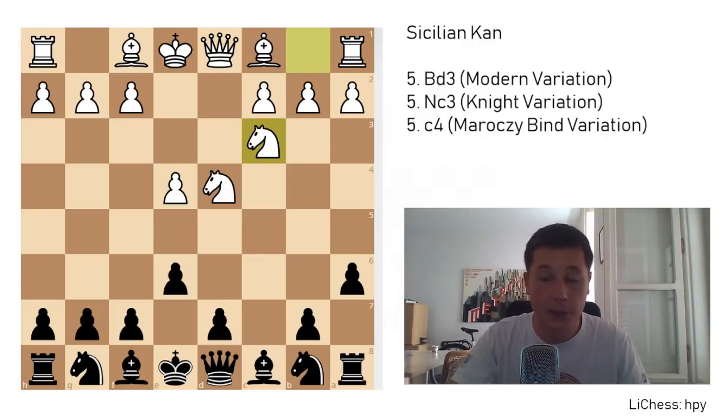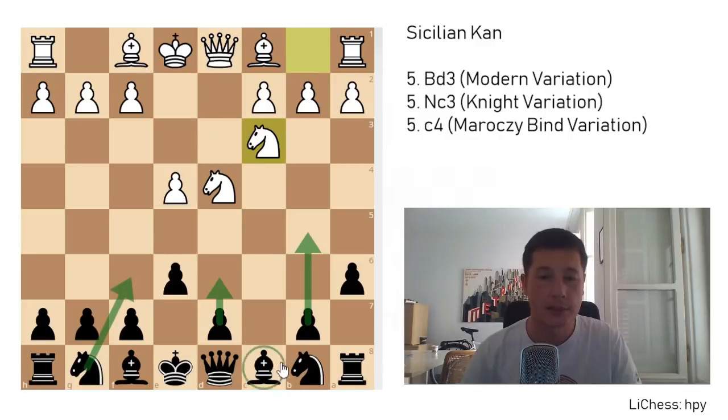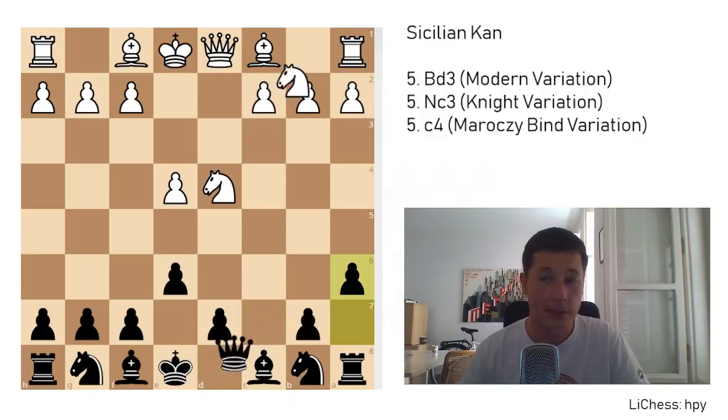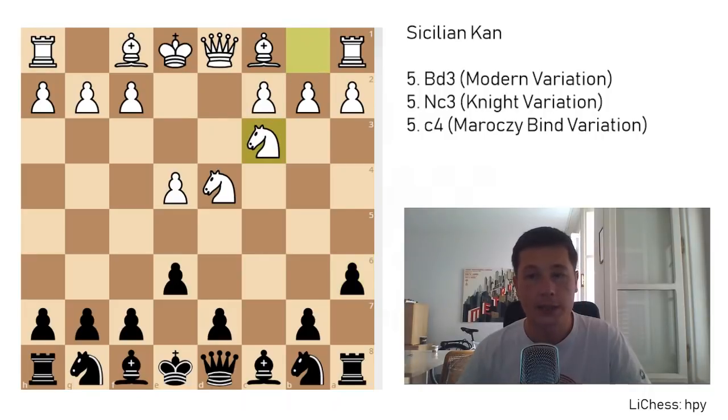Black here has a similar setup to achieve: get the pawn to d6, play either b5 or b6, get the knight to f6, bishop to b7, bishop to e7, castles. The first move in the position is queen to c7, once again reinforcing the e5 break and also putting pressure along the semi-open c-file. Remember you have to play queen to c7. Some people claim the Kan Sicilian starts after move 5. Qc7 for black, but I believe it starts after a6.